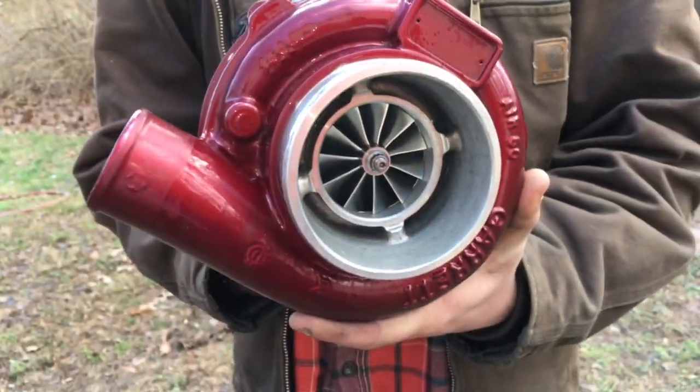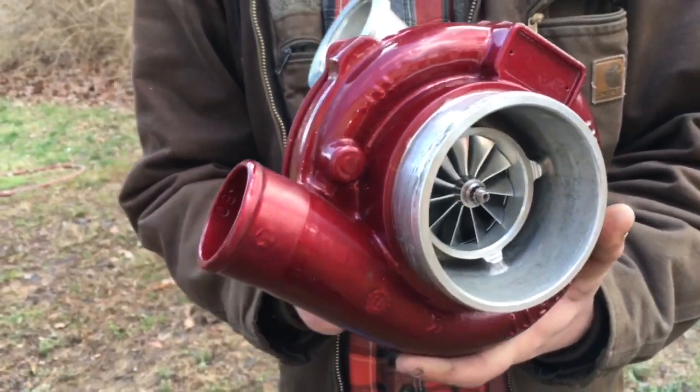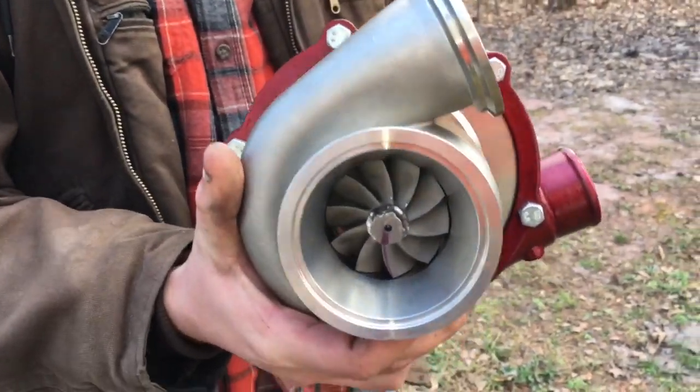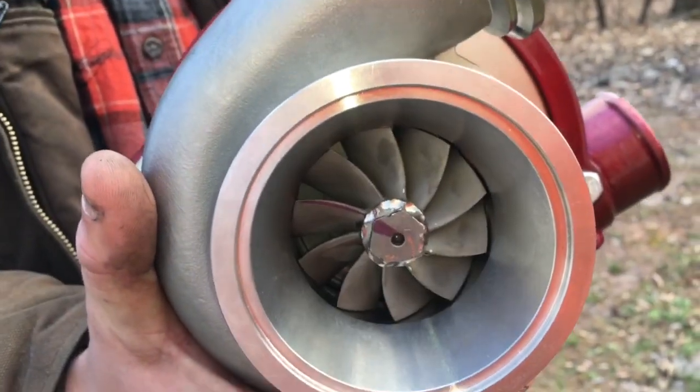The turbine is the same turbine used in the GTX 3076 and GT 3076. Garrett rates this turbo up to 580 horsepower, but realistically for a street car it's good for around 450 horsepower.